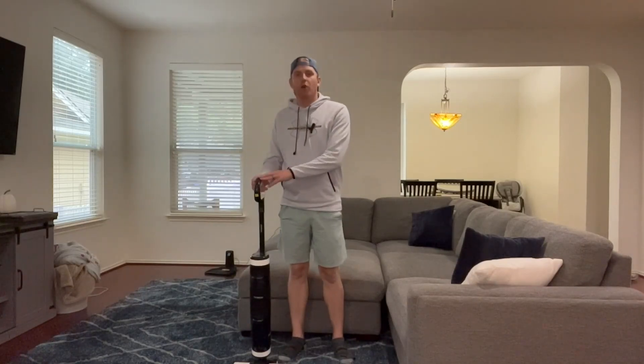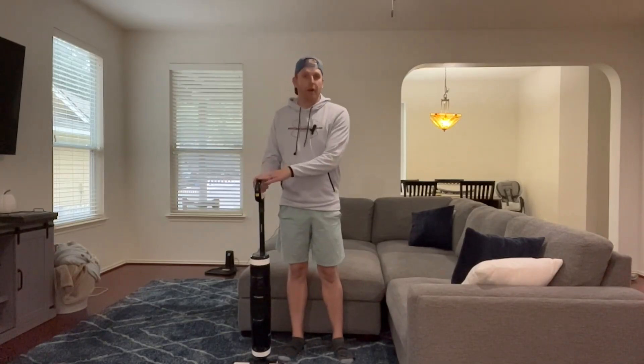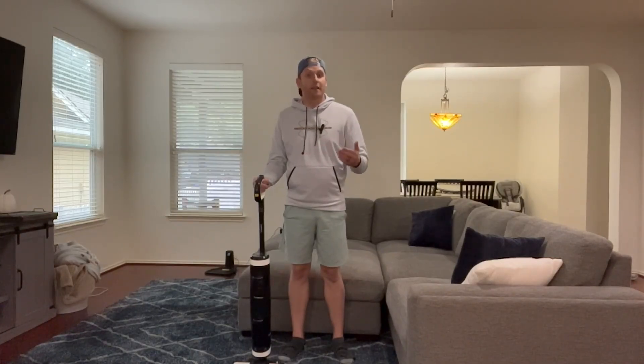Today we're reviewing the Tenco One S3 Cordless Cleaner. This is one of the best cleaners on the market and one of the best sellers on Amazon. I'm going to go through why it's one of the best sellers, show a little bit of the functionality and attachments, and then ultimately whether or not I think it's a good buy. So let's go ahead and get into it.